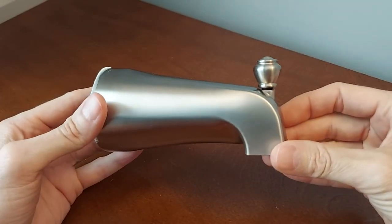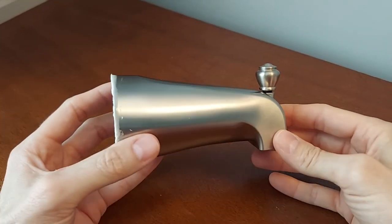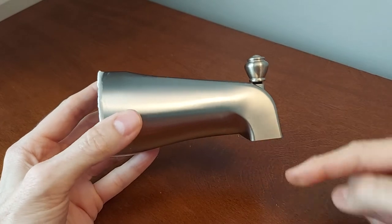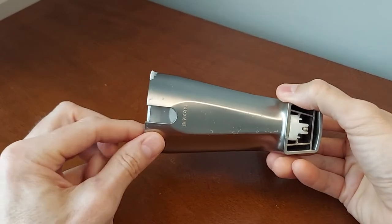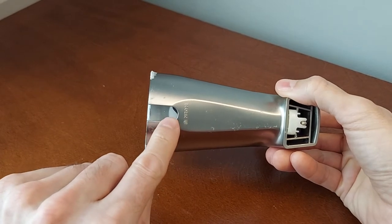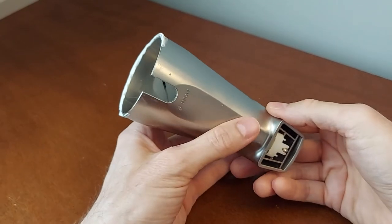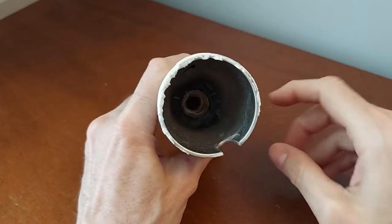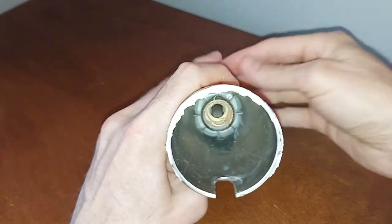So if you've got one of these shower spouts or tub spouts, what you need to do is access the bottom part of it. They can either be installed with a nut here that'll go onto a non-threaded pipe, or this one happens to be a threaded one — I can turn on my light to show you what it does.